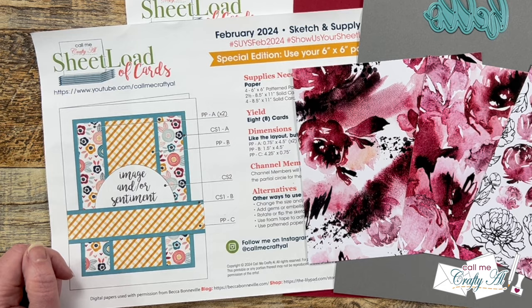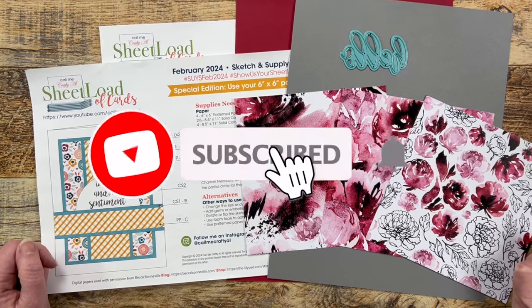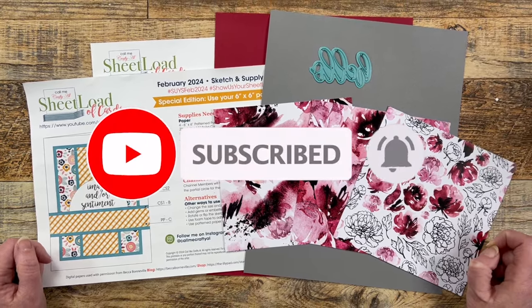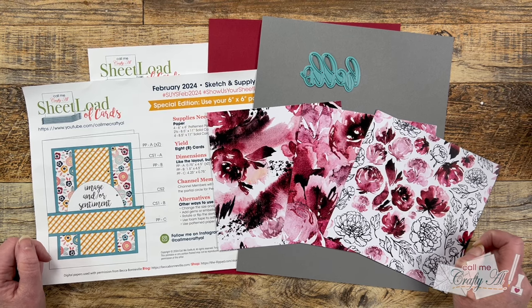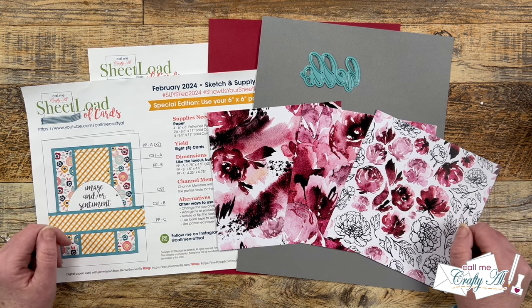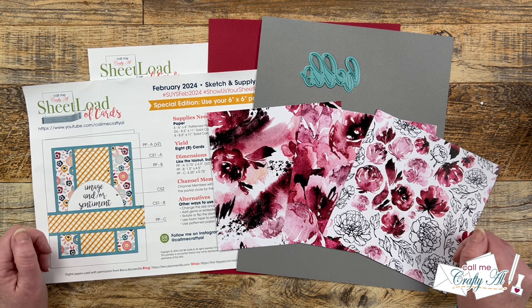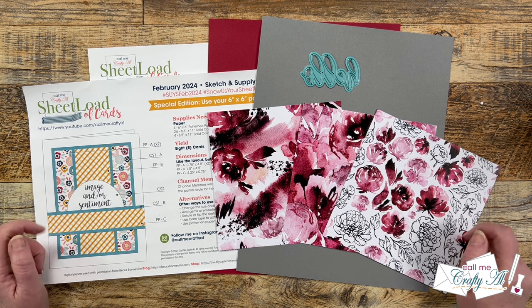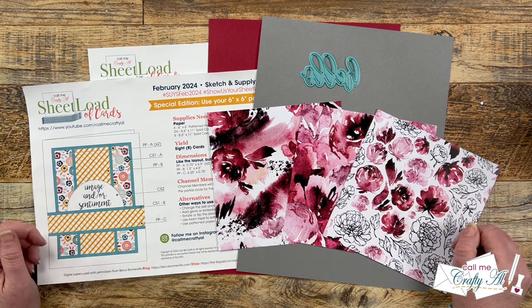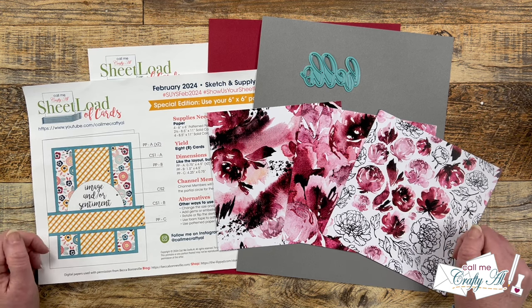Thank you so much for stopping by today. If this is your first time to my channel, I hope that by the end of this video you'll be inspired to click that subscribe button below and ring the bell for notifications. If you're already a subscriber and regular viewer, welcome back! Each month on my channel I put out a free printable called Sheet Load of Cards — I give you a new sketch, supply list, and cutting guides PDF so you can make the most of your cards and yield a sheet load, usually anywhere between 6 and 12 cards. It will either help you build up your card stash or make cards to give to friends or family.